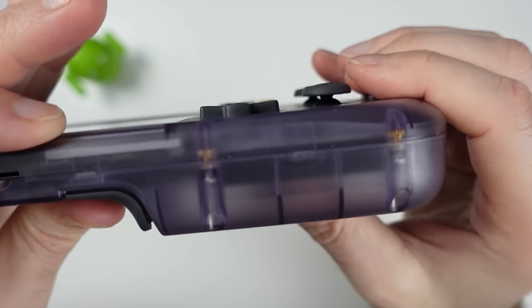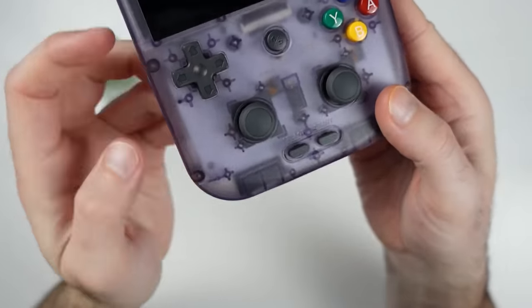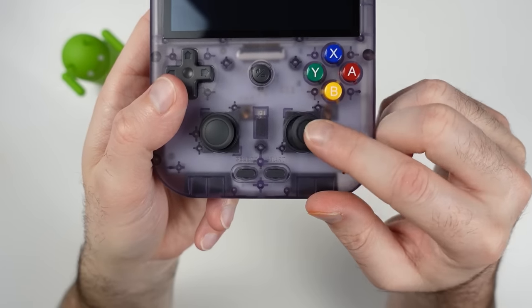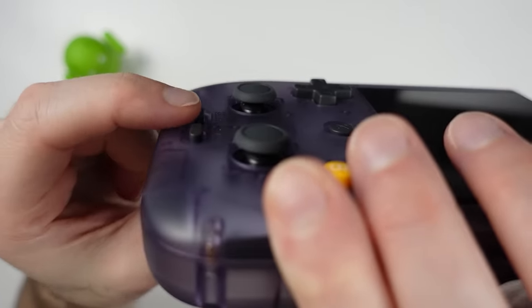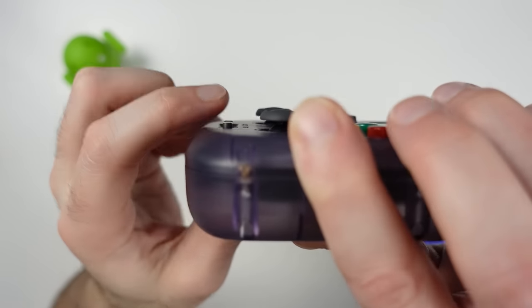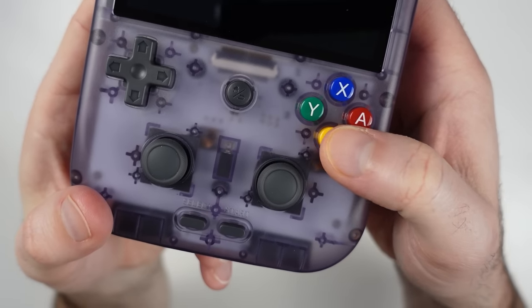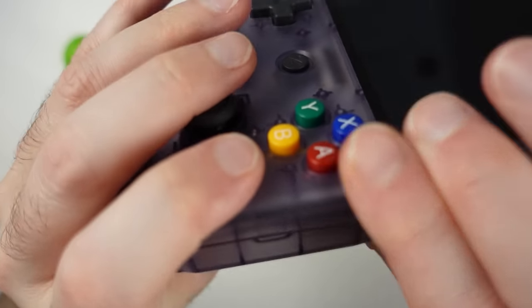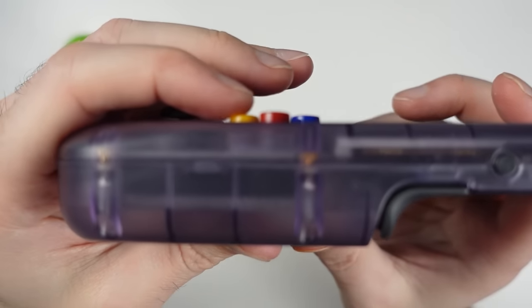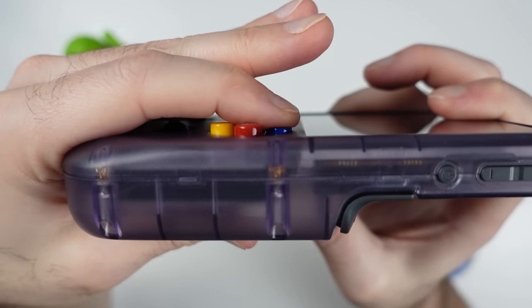The D-pad has become pretty standard for Ambernic devices — really solid movement, pivot, and travel when pressing down at the ends. Below that, the analog sticks sit above the face of the unit and are switch-style sticks, so they are on the smaller side, but they move and click in smoothly. Below the analog sticks we have the start and select buttons, which are membrane-based. The face buttons are set up in the Nintendo-style BAYX configuration — the Skittles buttons feel really great to press with a nice amount of travel, no rubbing against the shell or getting stuck.